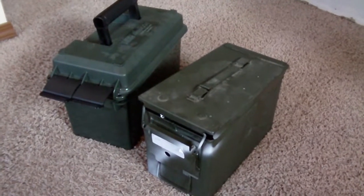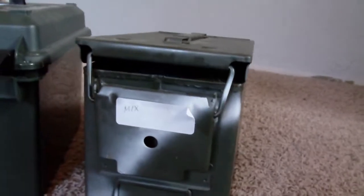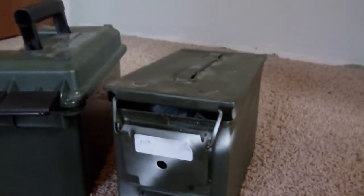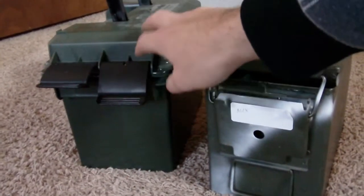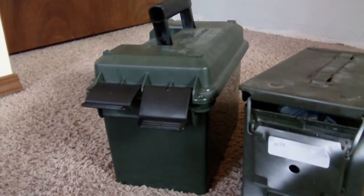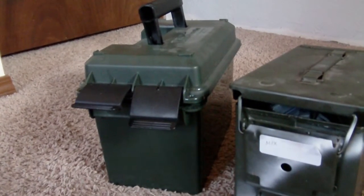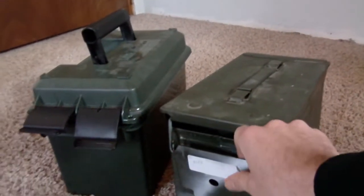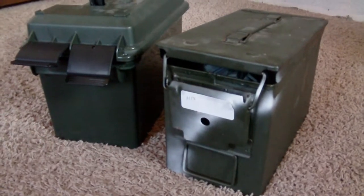The first thing I would recommend is always labeling the front of your ammo can as to what's going to be inside, especially if you're going to have a bunch of ammo cans. I've got about six or seven that are full. This one I use for miscellaneous mixed ammo. Labeling is a great idea — you're able to quickly identify what's inside without having to open the can constantly and expose your ammunition to oxygen and moisture in the air.